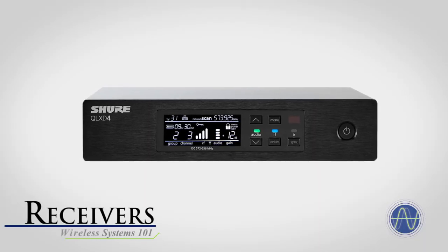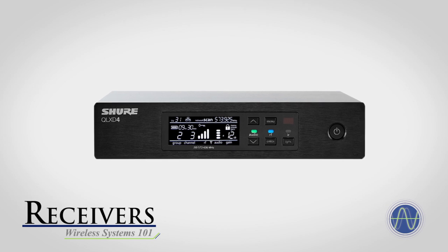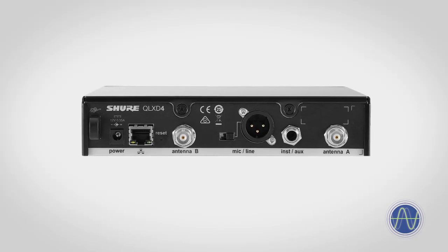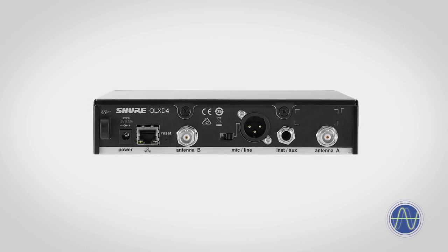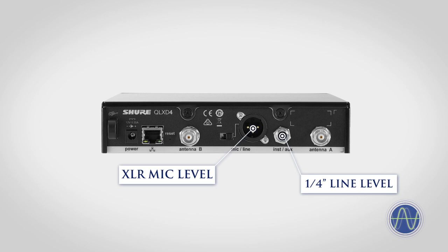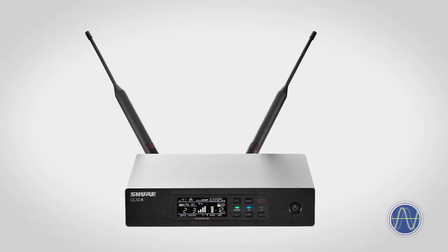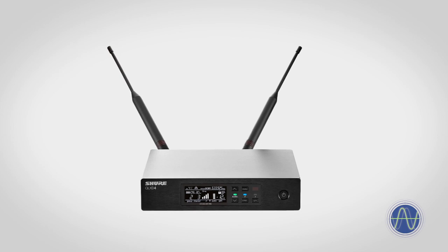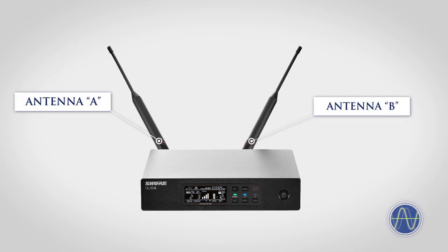The receiver picks up the radio signal broadcast by the transmitter and converts it back into a usable audio signal. The output of a receiver is electronically identical to a standard microphone signal and can be connected using traditional microphone inputs. Most modern, professional wireless systems are true diversity receivers, meaning they use two separate antennas spaced a short distance apart, and typically two separate tuners as well.